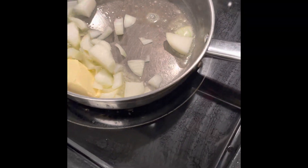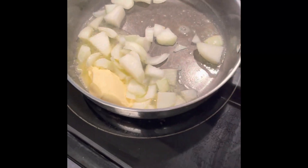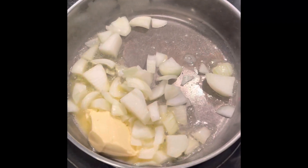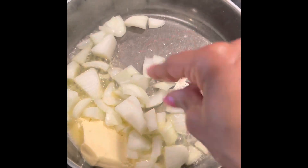I have quite a bit of zucchini here so I'm probably just going to use half to three quarters of it if I can't fit it in the pan, and then I'll freeze the rest for a later time.